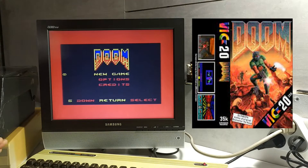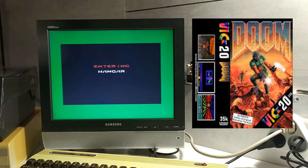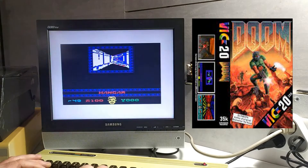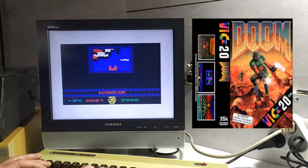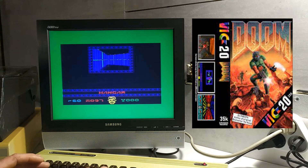DOOM got itself a little port over to the Commodore VIC-20 a couple of years back. It's pretty much the same as it was on the PC back in '94 — we've got the menu screen where we can select a new game, change options, select the level. We'll go for Knee Deep in the Dead and choose our difficulty level. It takes a little while to load up and it's played with the keyboard. The screen is very, very small, which is understandable since the VIC doesn't have much processing power, but we go around shooting monsters, picking up ammo packs, just on a very small screen. For a VIC it's quite impressive.